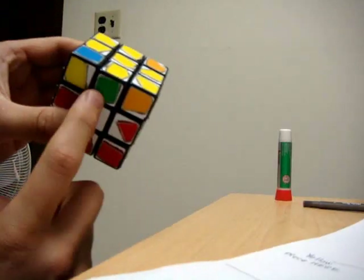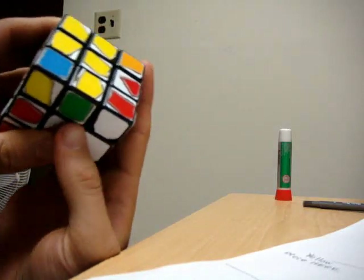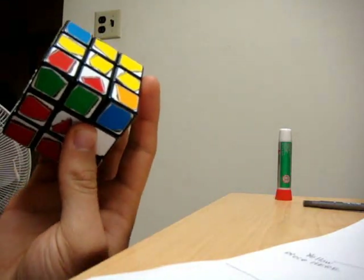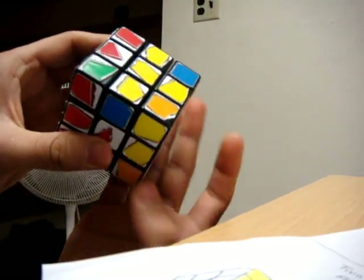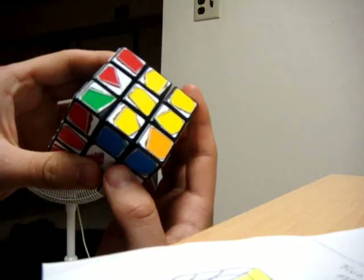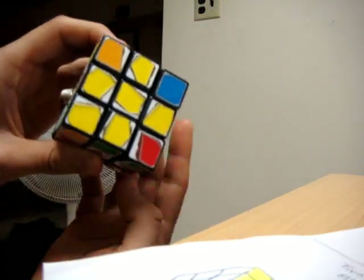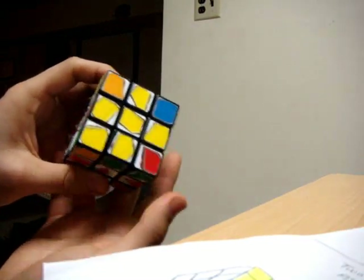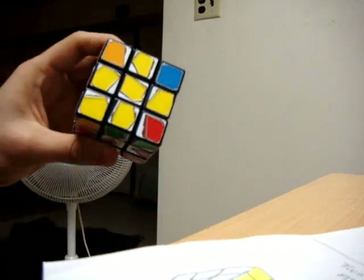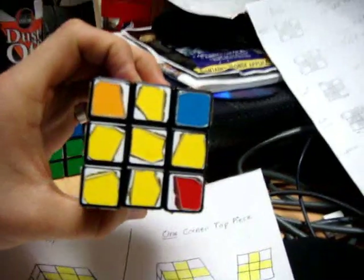So that move again: right clockwise, top clockwise, right counter-clockwise, top clockwise, right clockwise, top 180, and right counter-clockwise. What that gives you is one piece next to the cross, and it is already positioned as it should be when you're performing the algorithm. So all you have to do is just do the move another time.